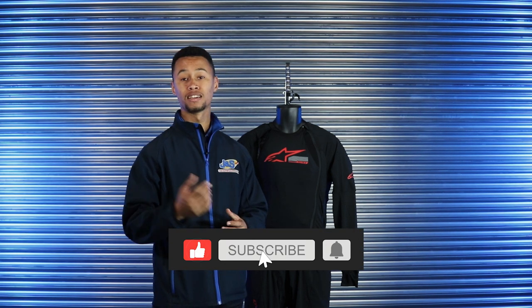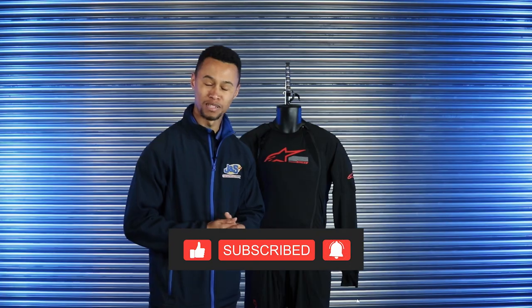That's it for the Alpinestars Tech Air 10. If you need any more information, please visit any of your nearest stores or visit the website. Please don't forget to like, subscribe, and visit the website for any more of our products. Thank you very much.